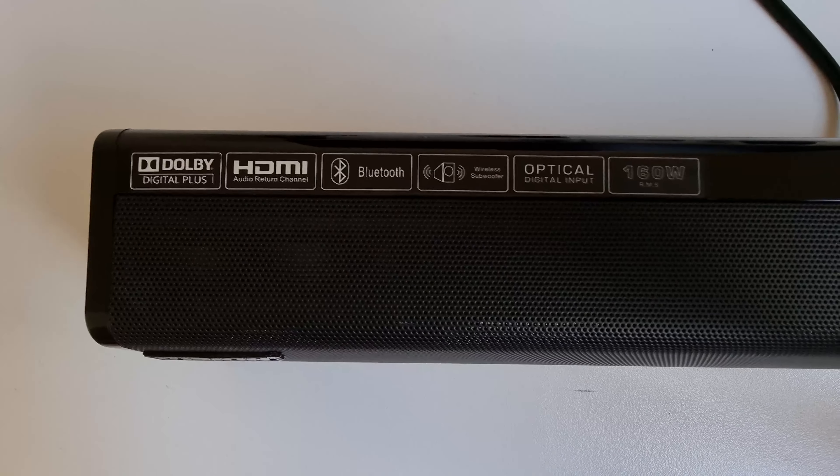The 160W subwoofer is not shy at all when it comes to bass — you can really feel the power as it balances the sound well without any screeching or sounding like it's about to fall apart. Vision Plus also gives you bass and treble controls to fine-tune your music just how you like it, letting you add more bass or push the higher frequencies even higher.